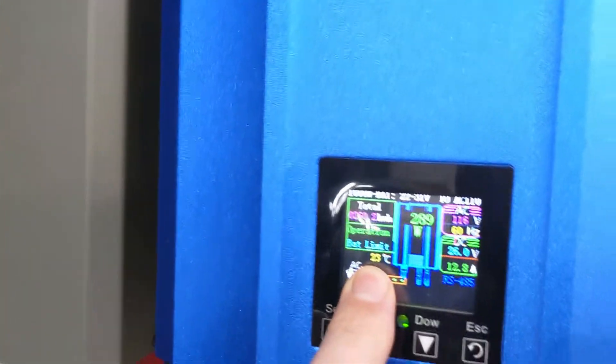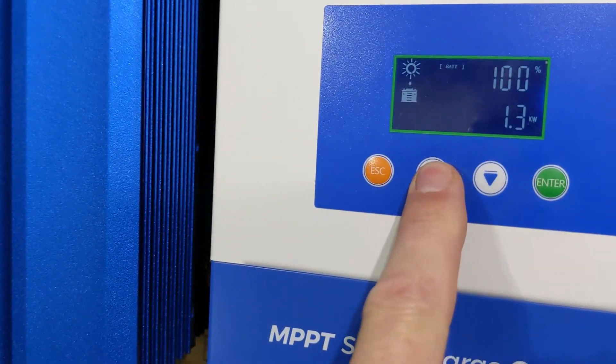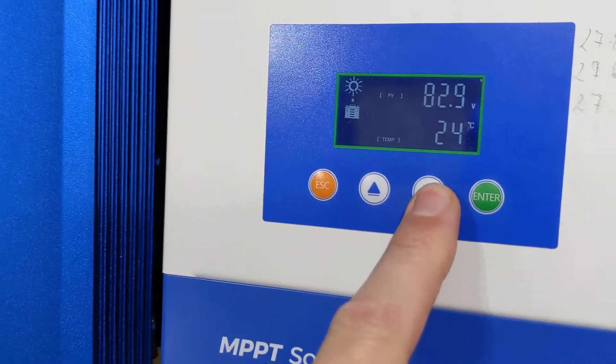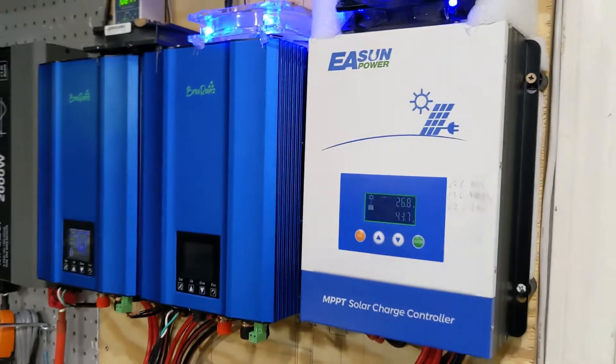As you can see, this one is sitting at 23 degrees right now and this one is at 24 degrees — very, very nice and cool. The cooler you keep them, the longer they will last you.